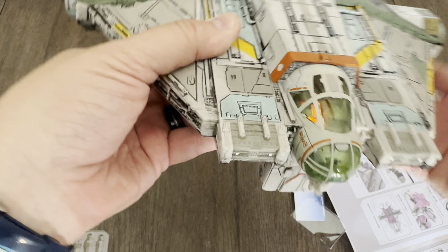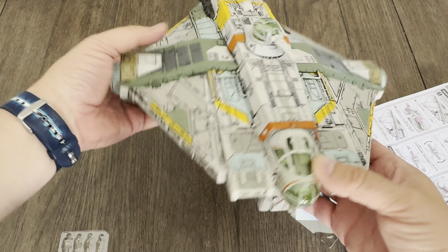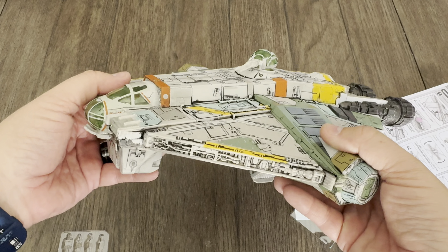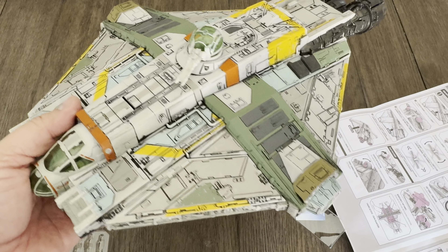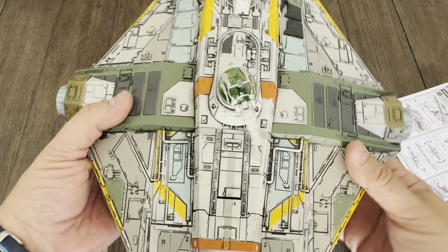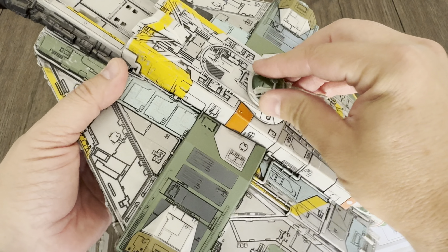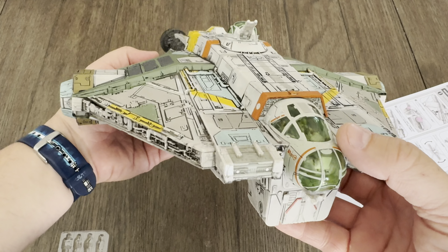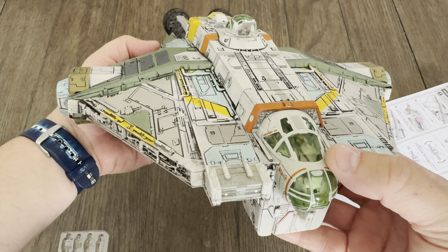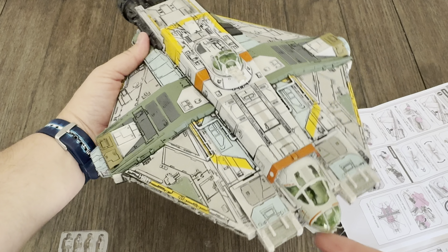All right, so that's it — the Micro Galaxy Squadrons Ghost, very cool. I'll let you guys know when the Phantom comes out. I haven't heard anything about the Phantom 2 just yet, but hopefully we'll get that too because that's a really cool version of the shuttlecraft. That's it — that's the Ghost. Thanks a lot everybody, tune in next time for another review and as always, keep it nerdy.